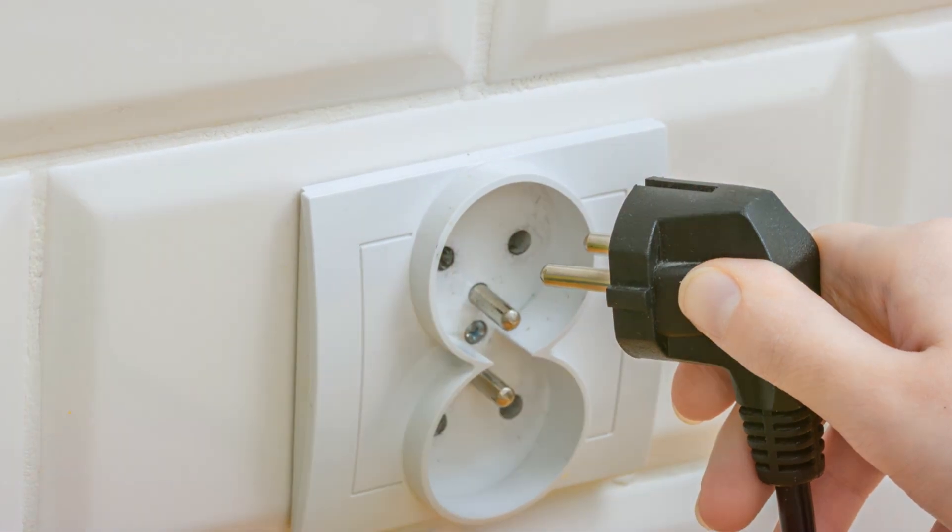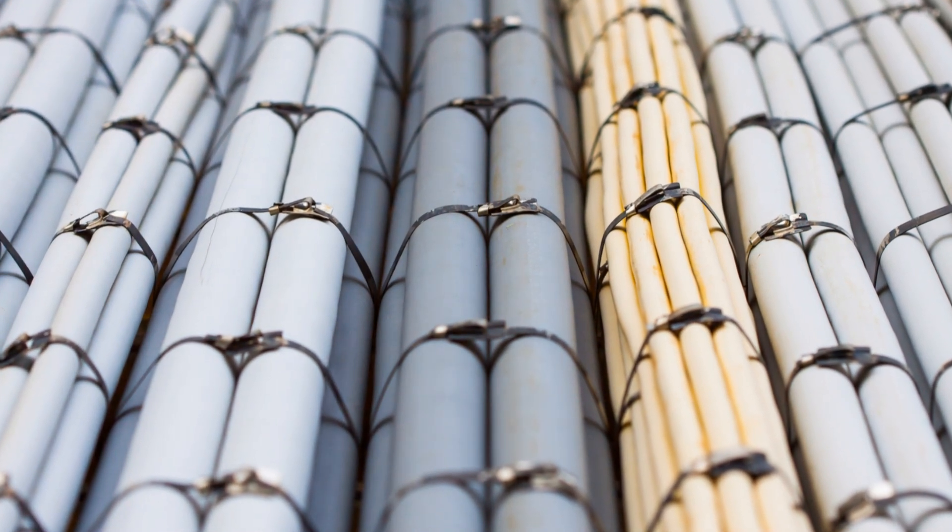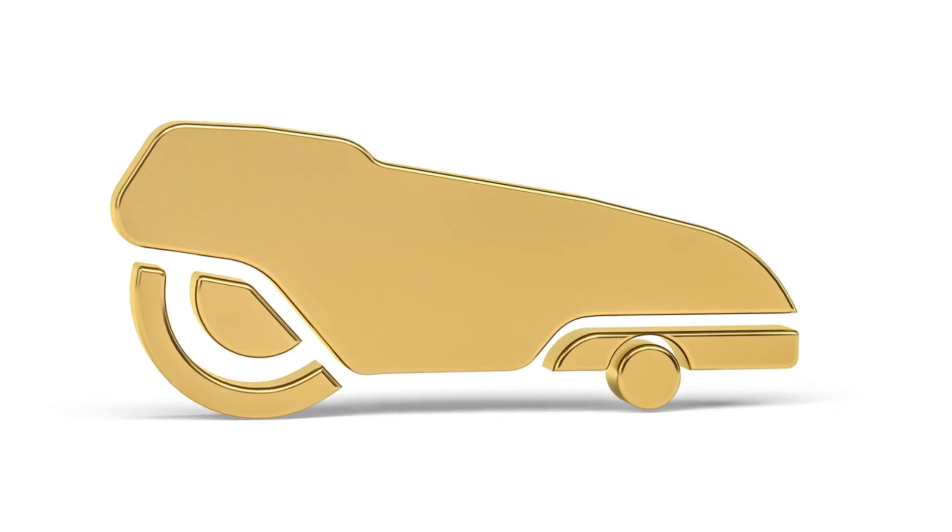Once the boundary wire is set, connect it to the charging station. Most models have clear ports for this connection. Check your manual if you're unsure.